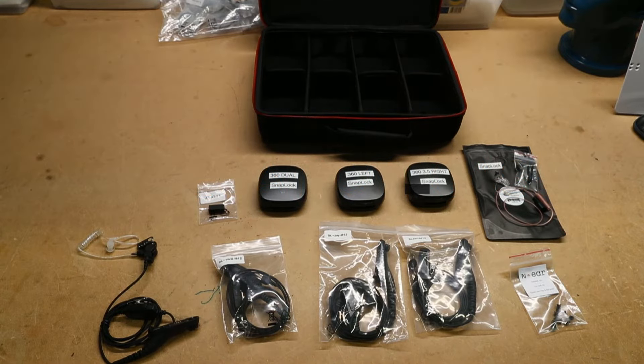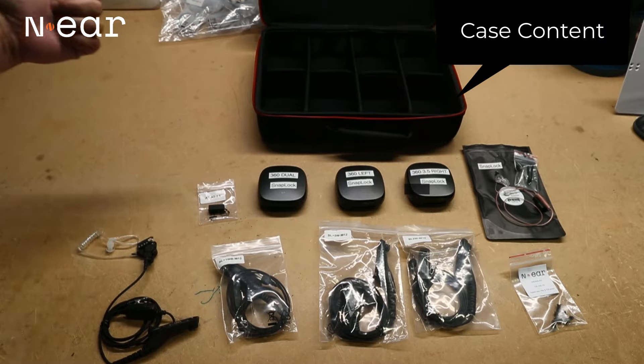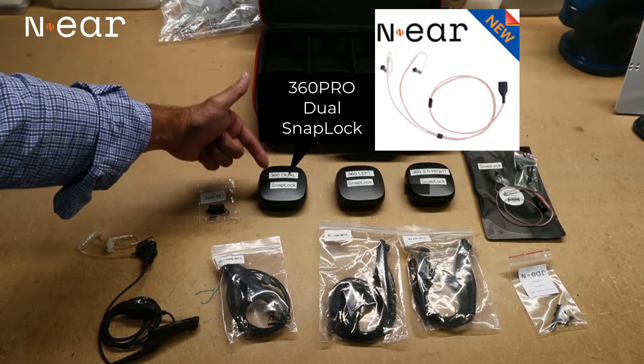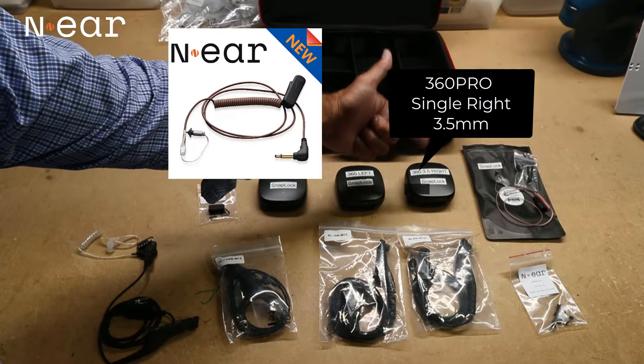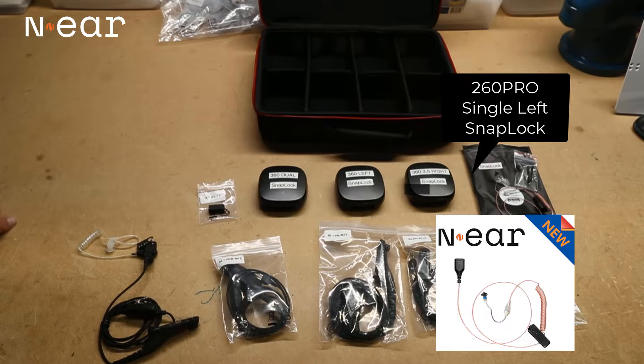What we're going to do today is show you what comes in your N-ear test kit that we're going to be shipping to you. In our case here, four different earpieces: a 360 dual SnapLock, a 360 left SnapLock, a 360 3.5 right, and a SnapLock and a 260.